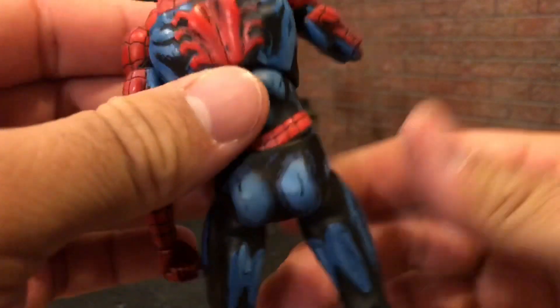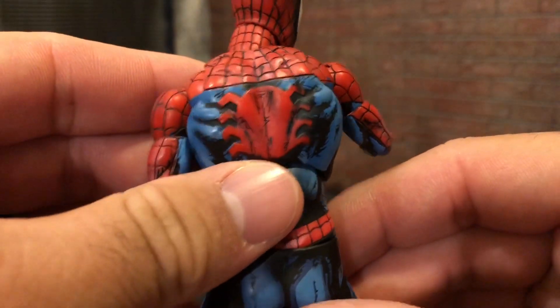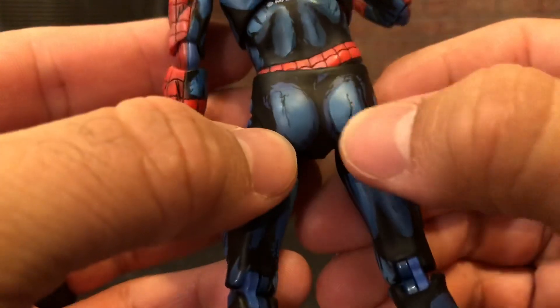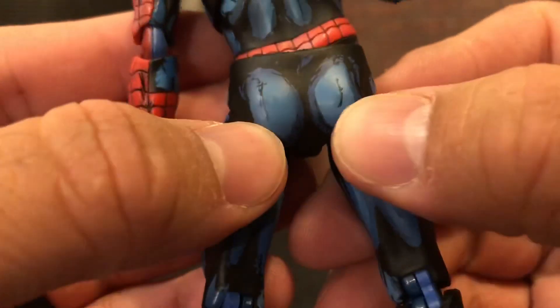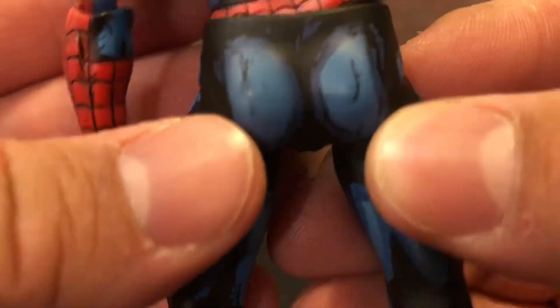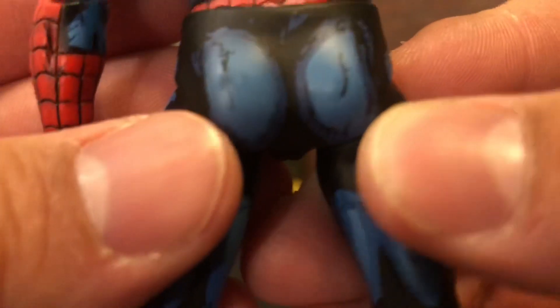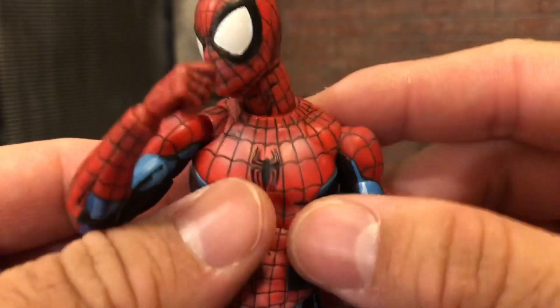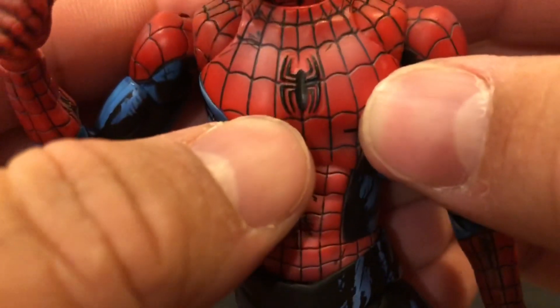This thing is amazing. Look at the spider booty — amazing glutes right there, all up in your face. And the spider crotch. The symbol's done really nice.